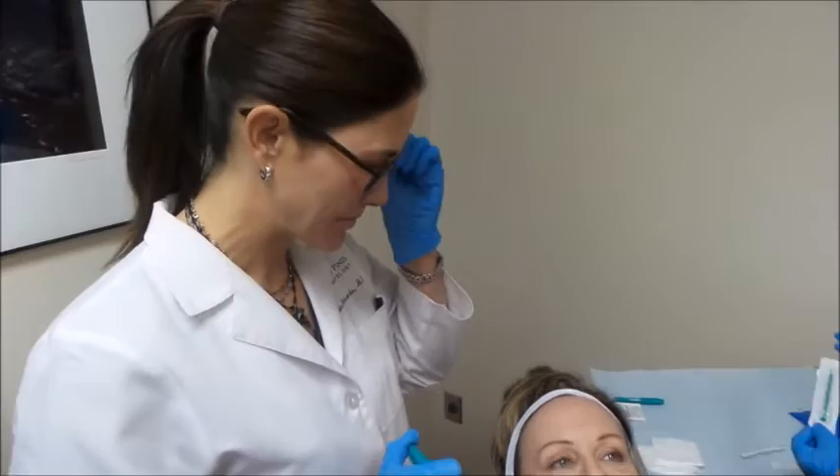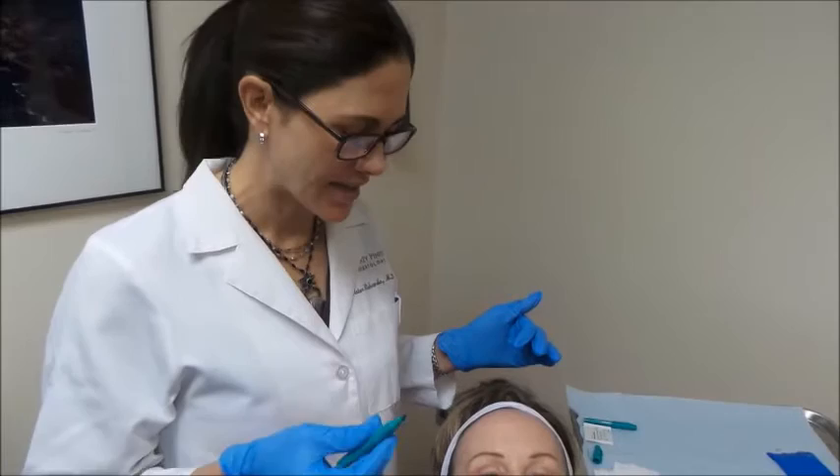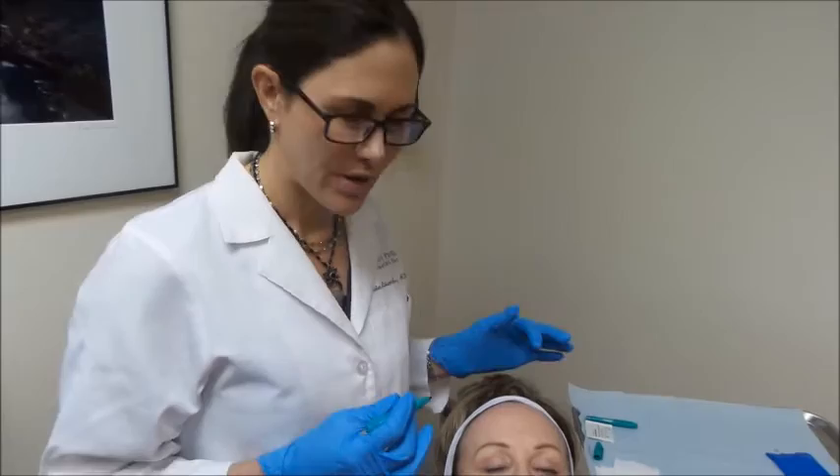Today we're going to be doing some Botox and show how we like to mark the face prior to the procedure. Each patient is different — everybody's musculature is different, and the distribution of creases is always different in every patient. Without marking a patient, you're just taking a gamble as to where the Botox goes.